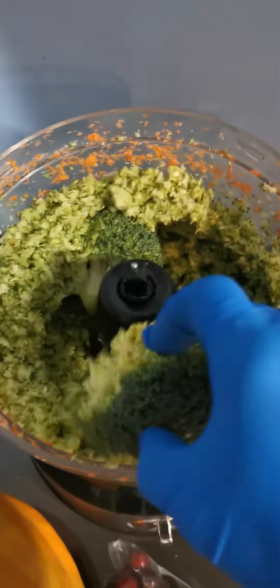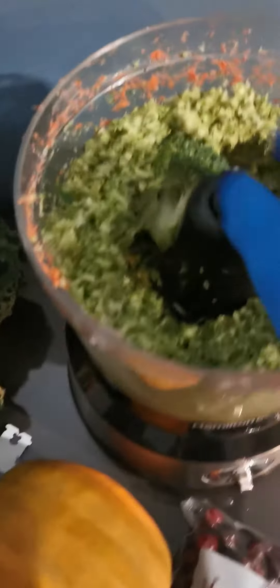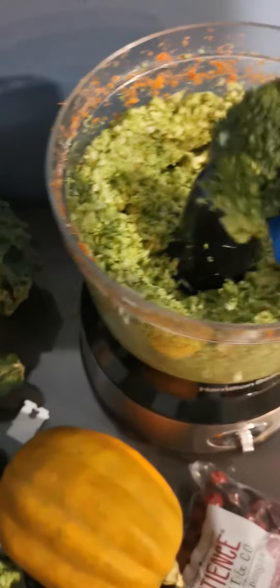This piece is being super stubborn so I'll just do it later. They have to be in a little smaller chunks just because they aren't spinning. But yeah, that's pretty much it for the broccoli.